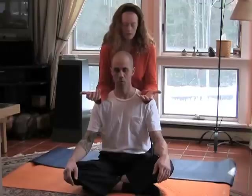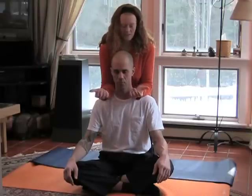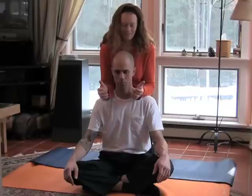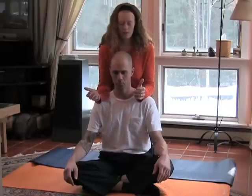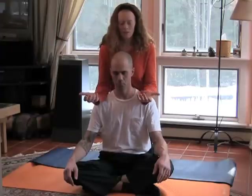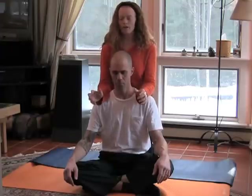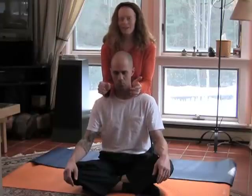You can check in with your partner to see how the pressure is. You can do that several times, either until you get a little bit tired, or until your partner says that's good.